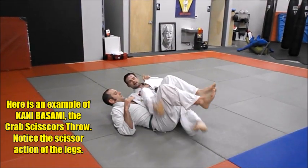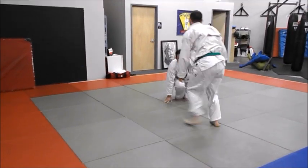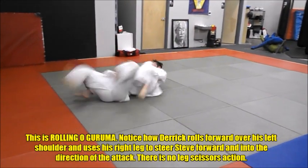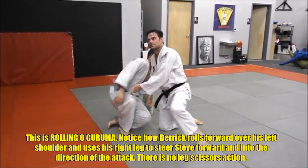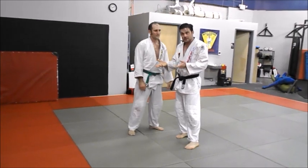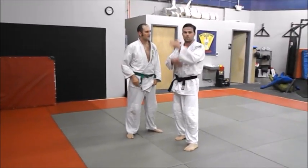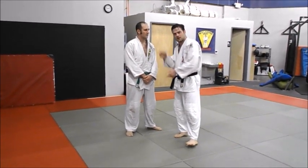You can see I'm scissoring his legs and he's going backwards — that's kani basami. Now with the roll under: no scissoring at the legs, he's rolling forward. Not illegal. I'm also not touching the leg, so I think technically it should be completely legal. There might be some question about the rolling aspect, but not for the kani basami.